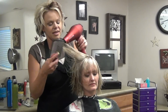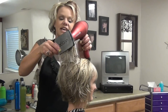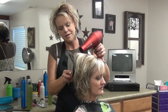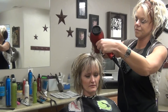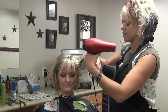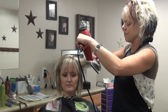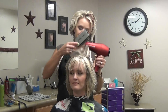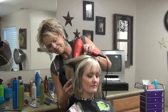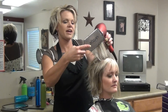You can also take a paddle brush and lift up on the hair to add some volume. Just pull out a bit of that hair and lift up.